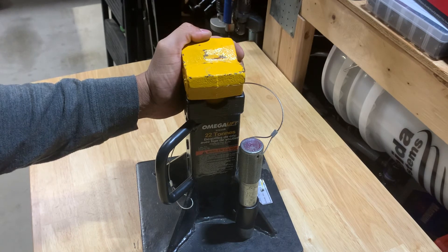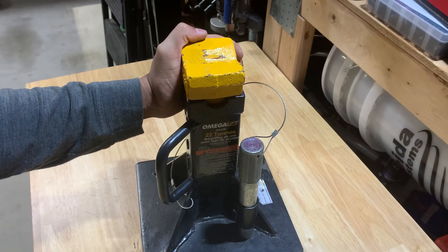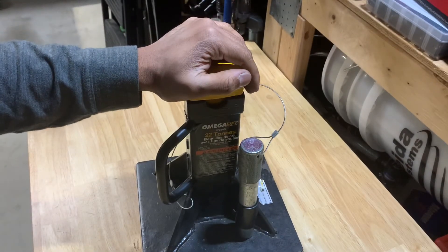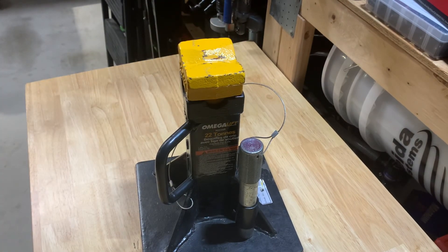I'll do a review on the next one I have coming — it's actually an ESCO, E-S-C-O. They have a short one and a tall one, and this is the short version, but it's a screw-type jack stand. I'm interested to see how that works. It wasn't cheap, but when it comes to safety, I don't know if you can put a price on it.